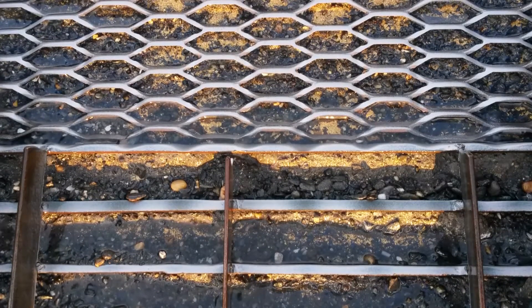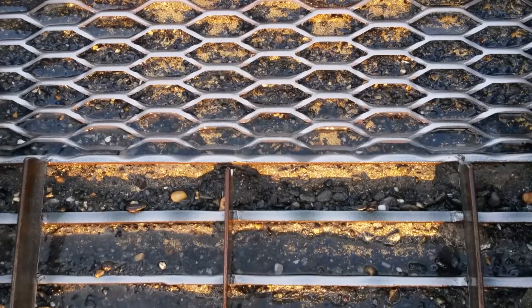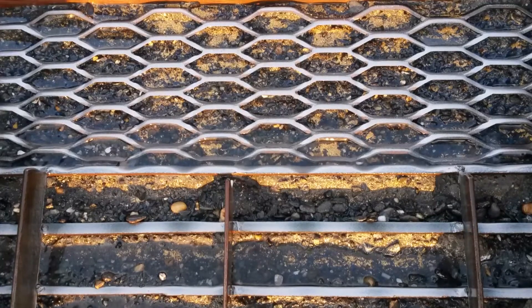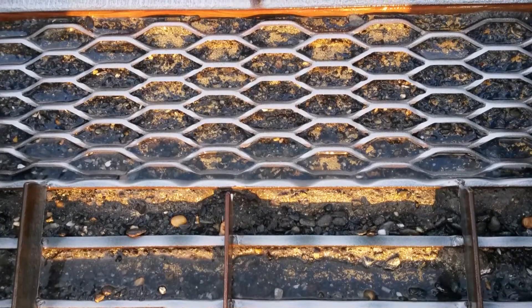Hi folks, it's Andrew Lee with Tagiak Gold. A question I get a lot is what do we do with the gold and the concentrate from the sluice box in order to clean it up? A lot of people use pans and other methods. What we like to use is a shaker table.